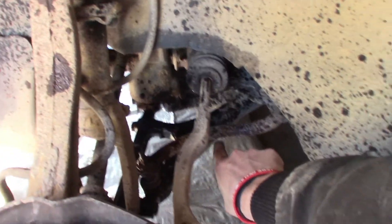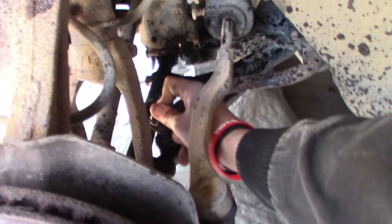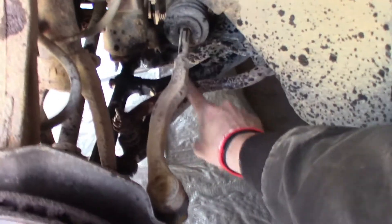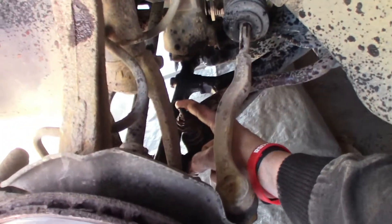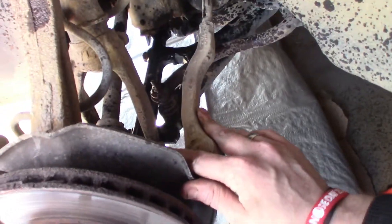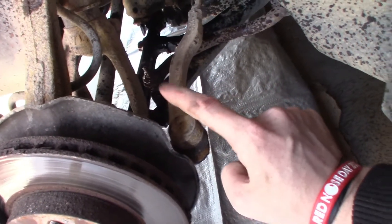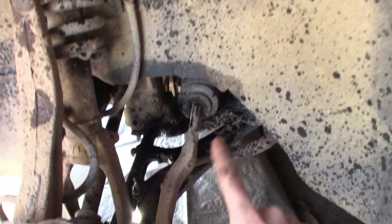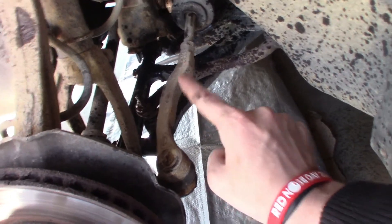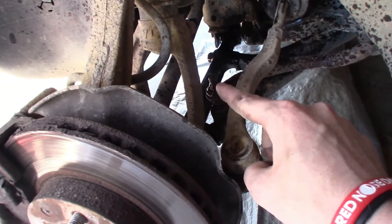Right here is the lower control arm, and then right here is the sway bar link. So the whole process that I have to do today is: outer tie rod, inner tie rod, CV joint boot, lower control arm, upper control arm, and sway bar link.